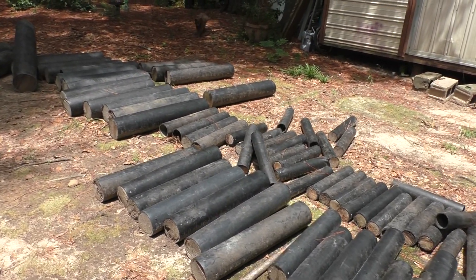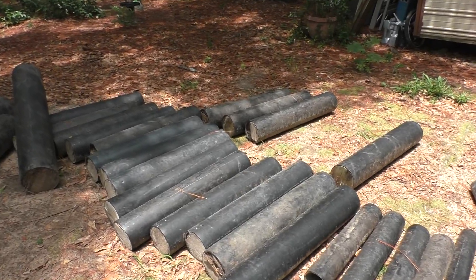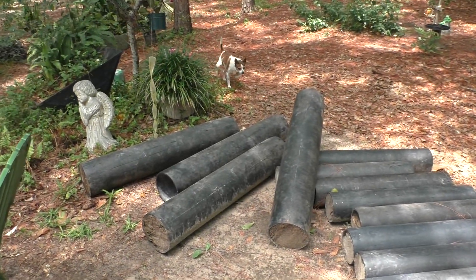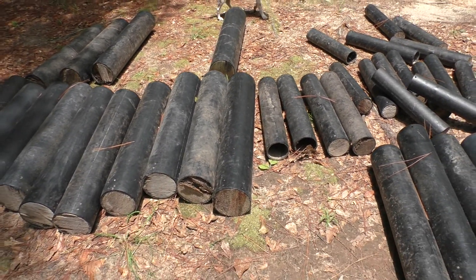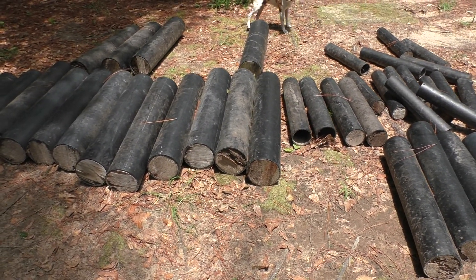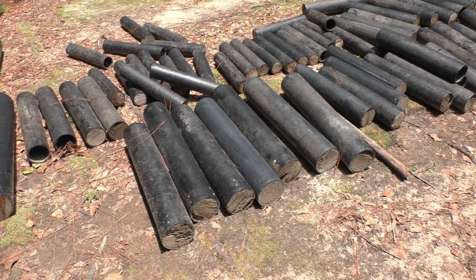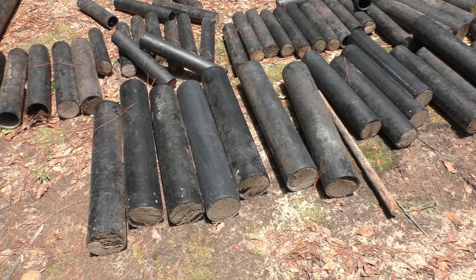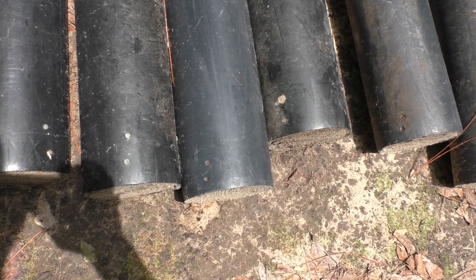All right people, I need some help. Got a buddy that owns a display company, gave me all these tubes. You can see the plugs in the bottom — a lot of them pretty much rotted out. But all of them have got to come out because whoever did these tubes put nails in them.